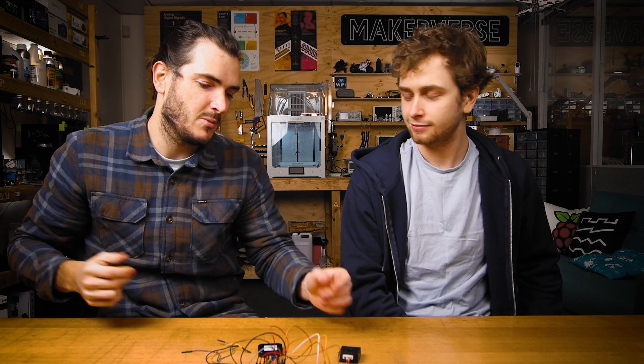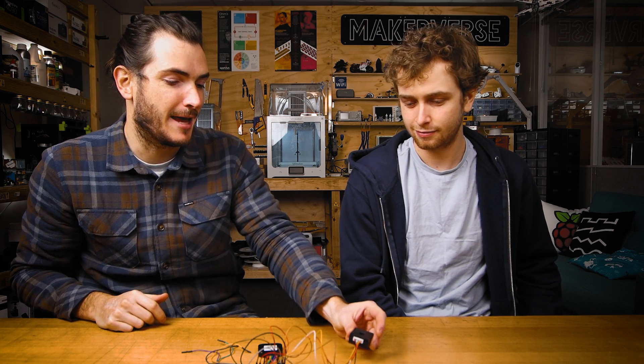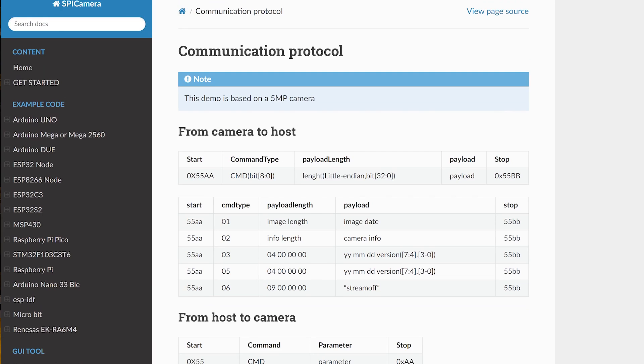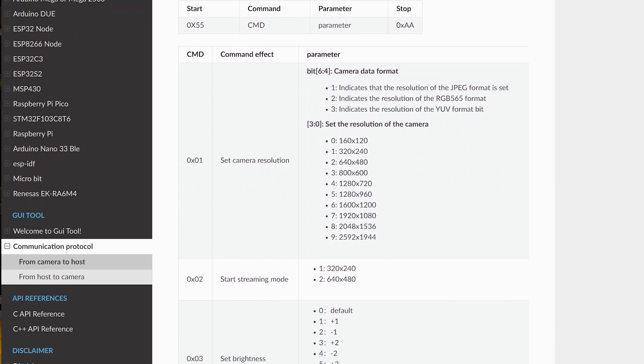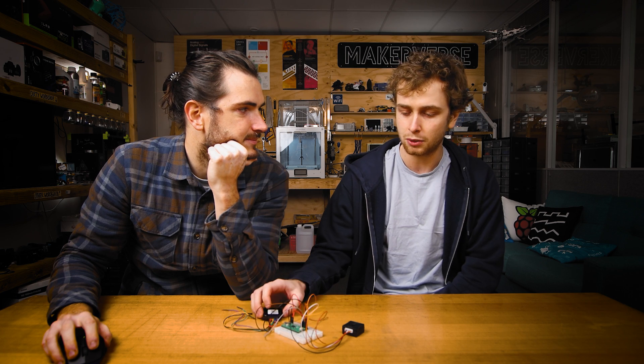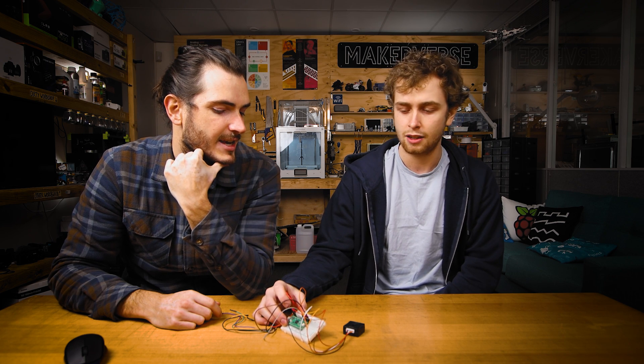For someone that's never done it before — what does it take to write a driver at home? It's a pretty intimidating thing. I started out by collecting all my resources: I had a look through the RG Cam documentation, through the data sheet they provided, and through their existing driver, just trying to understand the general flow. When it got hard to see what was happening, I opened up the Saleae analyzer and was able to reverse engineer the protocol by looking at the different SPI transactions.